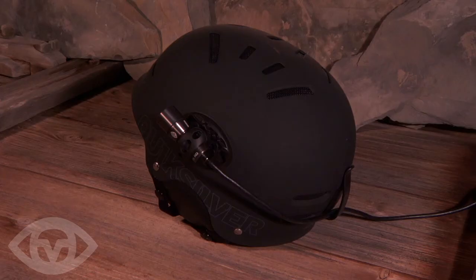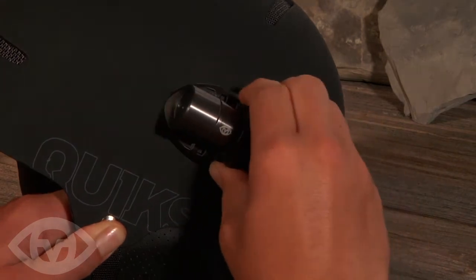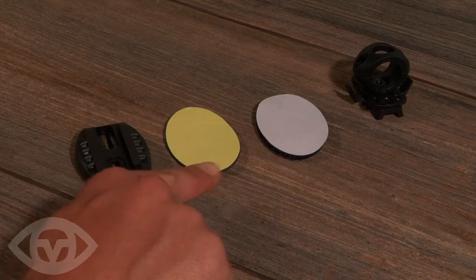The Mini Rail is a great mount for smooth surfaced helmets and is included in the mount kit. It allows rapid mounting to multiple areas. It is supplied with an adhesive patch and a hook and loop patch.